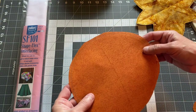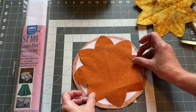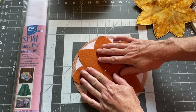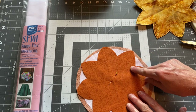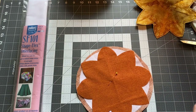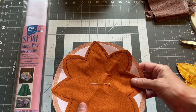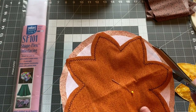With your circle that has the fused interfacing, layer the cut piece on top with wrong sides together. Use a pin or two to hold the fabrics together, then take it to the sewing machine and use some type of decorative stitch — I used a zigzag stitch — to sew these together with wrong sides facing. Once sewn, cut off the excess fabric leaving about an eighth of an inch of fabric beyond the stitch line.